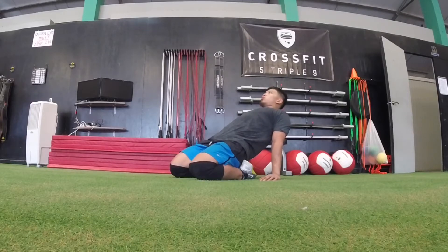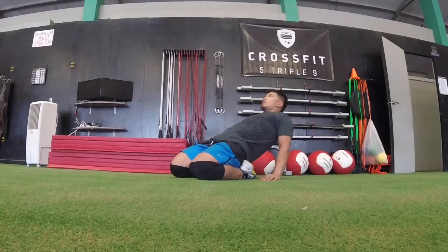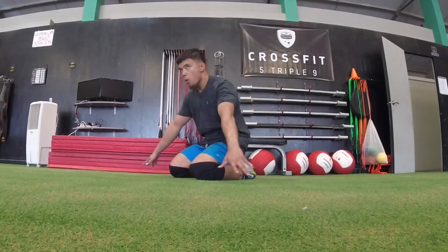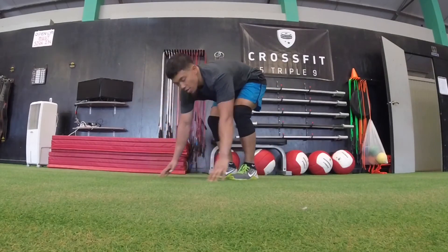Guys, this is going to be our last stretch. If you wish to challenge yourself, you can stay here for an extra minute or two, whatever is comfortable — a little bit of extra mobility work never hurt anybody. One other thing you can add is squeeze your butt and then push your hips through. That will give you a little bit more of a hip stretch, and of course you can lie back on the ground.